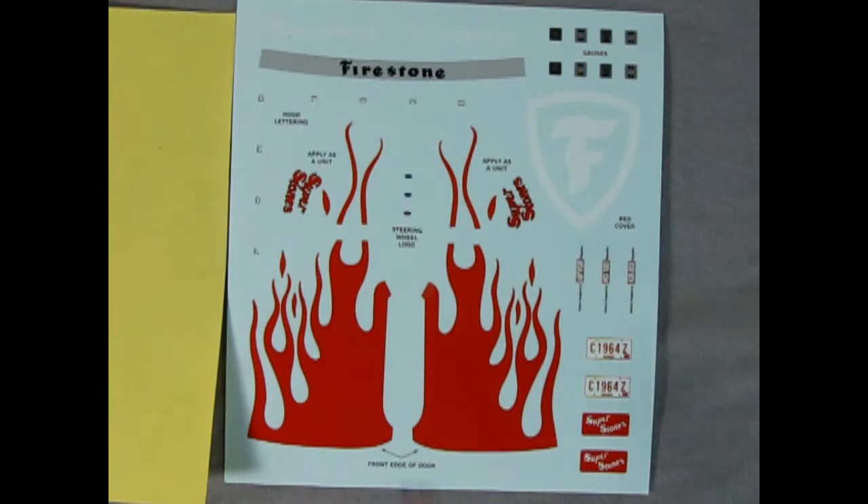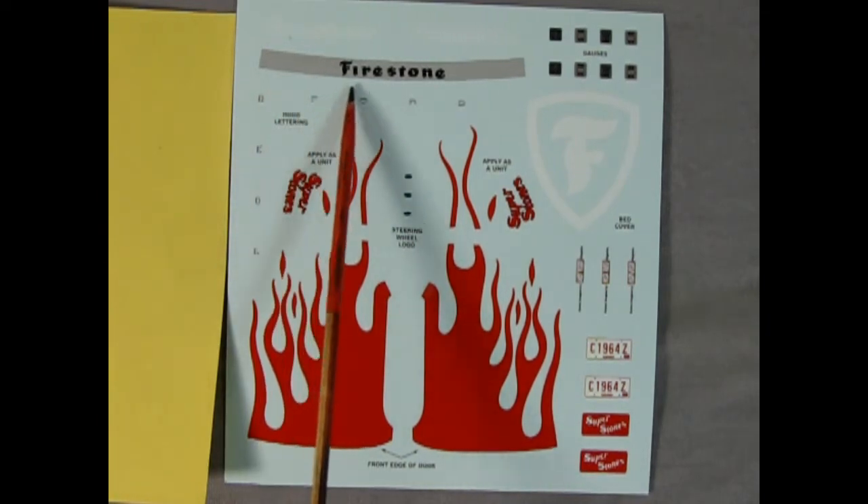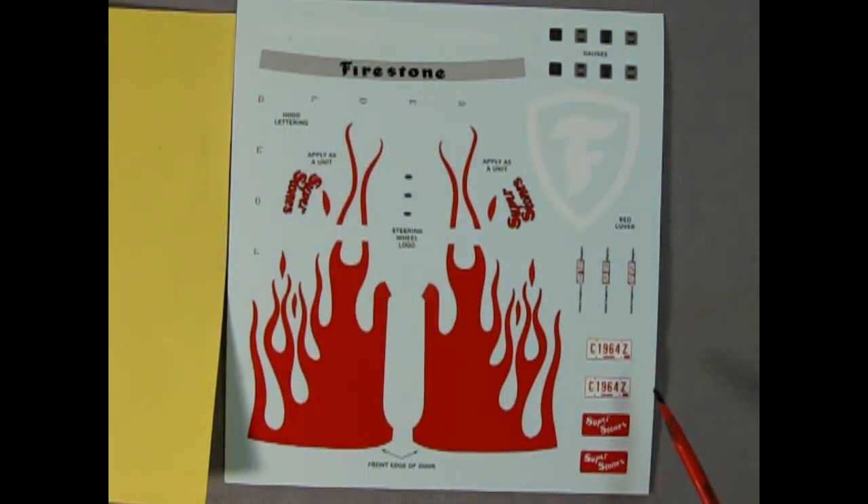And now the moment you've been waiting for — what do the decals look like? We have nice red flames, the big Firestone emblem which goes on the tonneau cover, the Super Stones decal for the side, the Firestone visor decal, and Ohio license plates reading C1964Z. Before we go on, how many of you have built this truck? What was your building impression — did you like it, or did you find it troublesome especially with all the flash and mold marks?